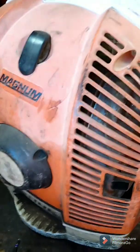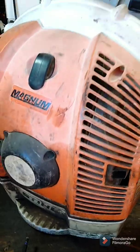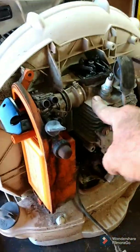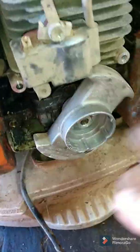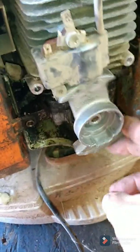A guy just dropped off these two blowers — they're steel and pretty sure they're 550s. They're pretty old and haven't run in a while. I'm going to show you something very common with these things. The spark plug is still in and we have zero compression. You'll find these at a yard sale because guys think the engine is just destroyed — it's not.